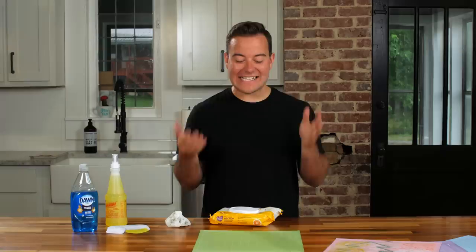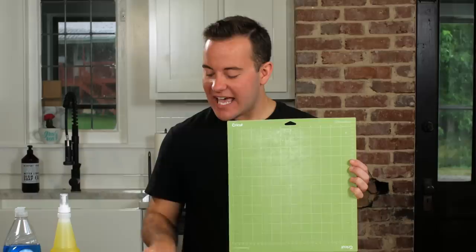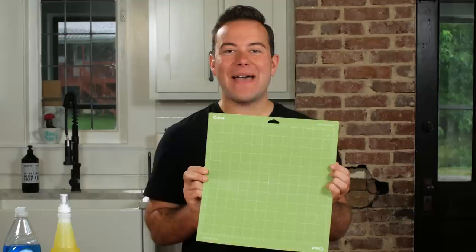We let this sit for about five minutes and it is amazing at the difference. Simply taking a finger and touching it — it is so much more sticky. This is going to help the life of your Cricut mat quite a bit. I'm so impressed with this technique. It only takes a few baby wipes, then you let it dry, and you'll have a nice clean mat ready for all those amazing craft projects.